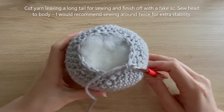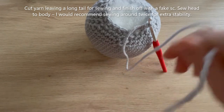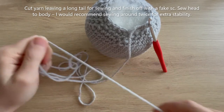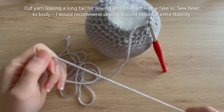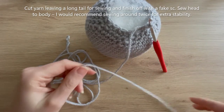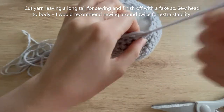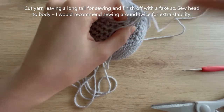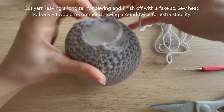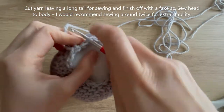I'm at the end of round 24 with 16 single crochets all the way around. I'm going to finish off with a fake single crochet — not completely necessary but just what I want to do. I'm leaving quite a long tail when I cut my yarn because we're going to use it to sew to the body. I always like to be on the safe side with tail length.